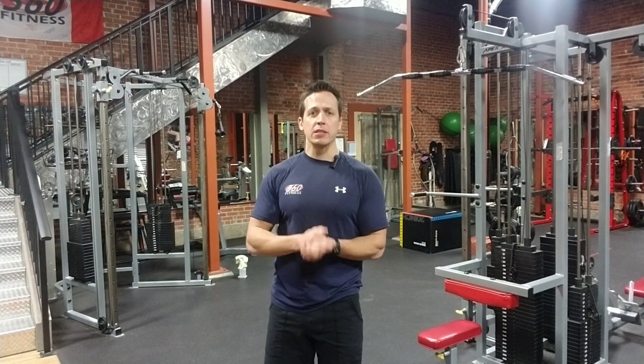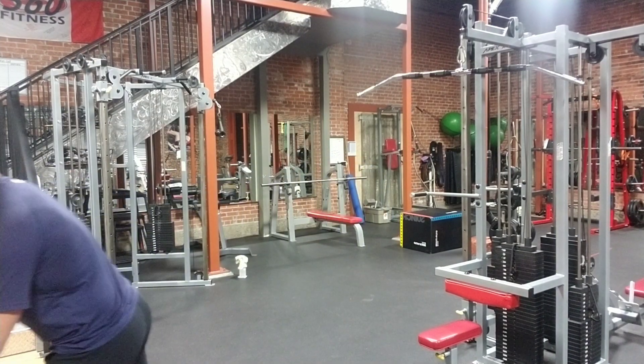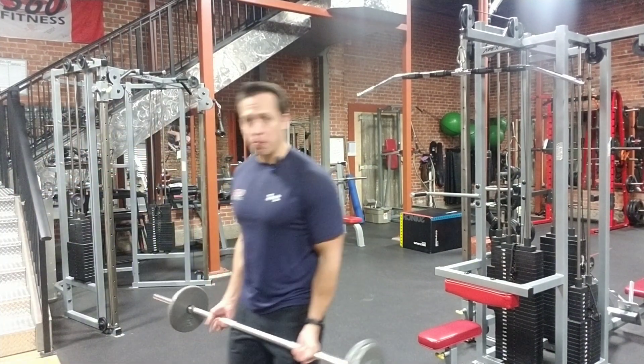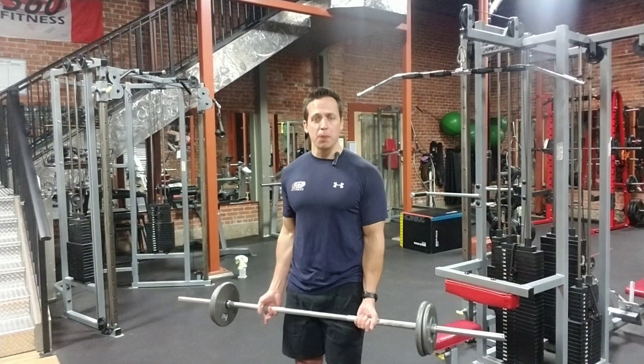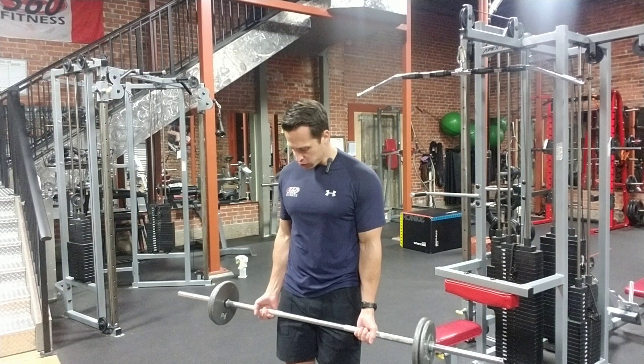Hey everyone, Jack here from 360 Fitness. Today's exercise demo we're going to be doing a traditional straight bar bicep curl. I'm going to grab my bar here. We're going to be using a straight bar, but you can also use an Olympic bar or even an easy bar. We're just going to go for a traditional straight bar here.